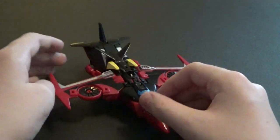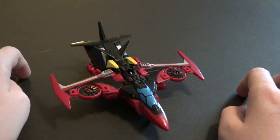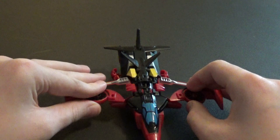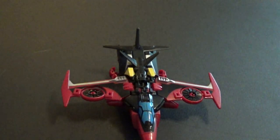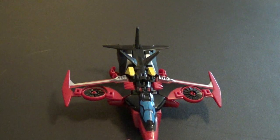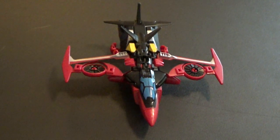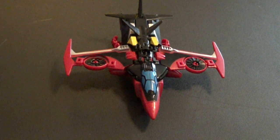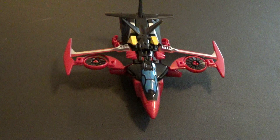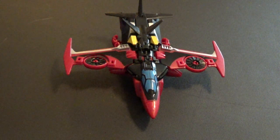Overall this is a very nice figure. If you can find it somewhere — it's not really on store shelves anymore since R.I.D. 15 has met its end. So that was my review of Transformers R.I.D. 15 Deluxe Class Windblade. I hope you liked the review, and I'll talk to you guys later.